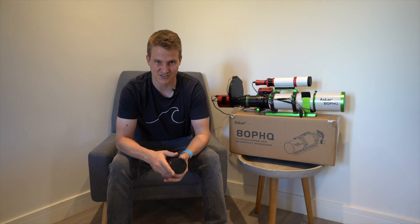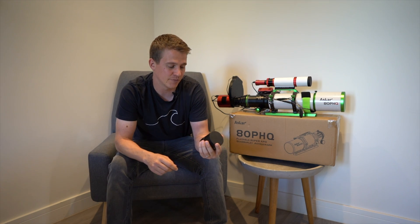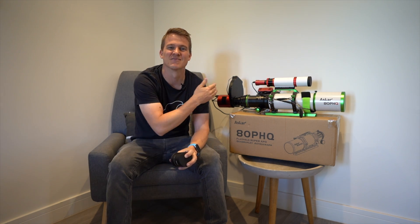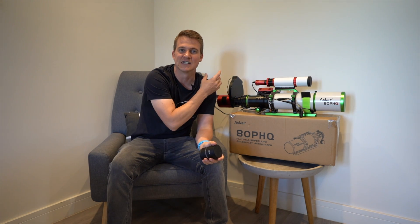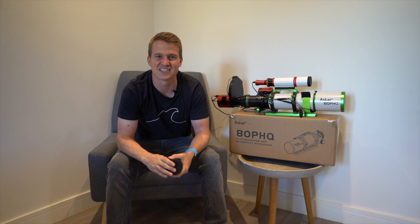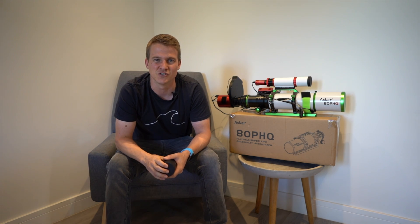I highly recommend getting the reducer with this telescope — it almost makes it like you have two telescopes: one at 600mm f/7.5 and one at 450mm f/5.7. One important note when using the reducer: the Petzval design no longer counts, so you can't just attach your camera to the back and expect good results — that was a mistake I made on my first night. Once you've added extra glass, you need to achieve the correct back focus, which for this setup is 55 millimeters. I had to add a spacer to get that right.